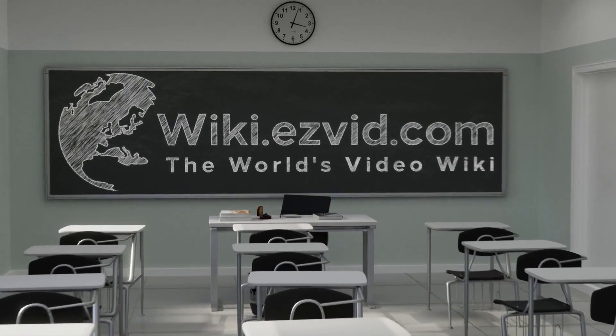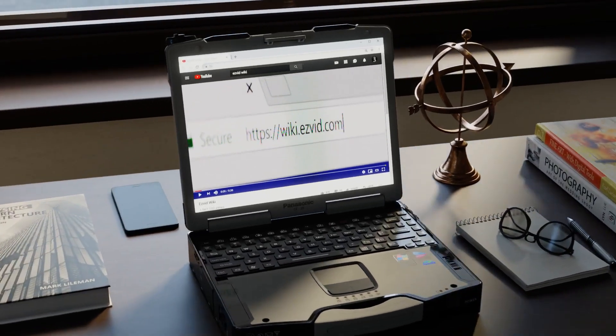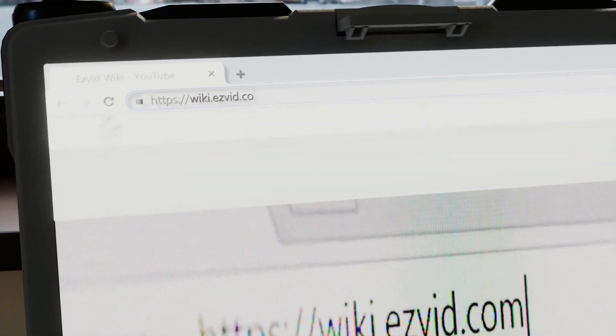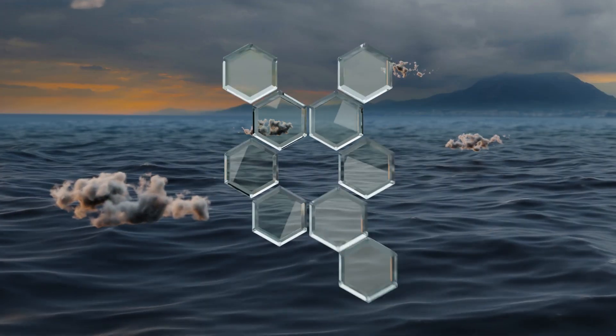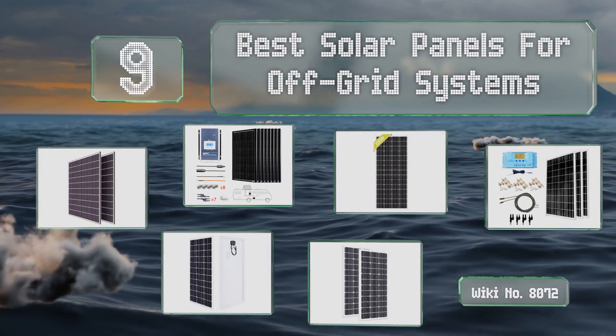EasyVid presents the nine best solar panels for off-grid systems. Let's get started with the list.